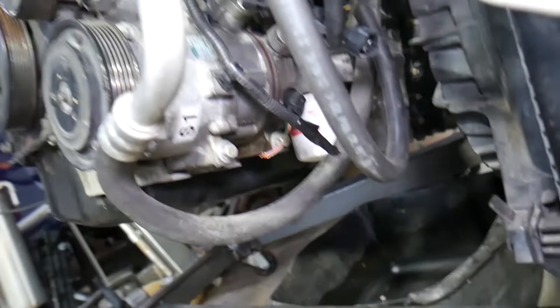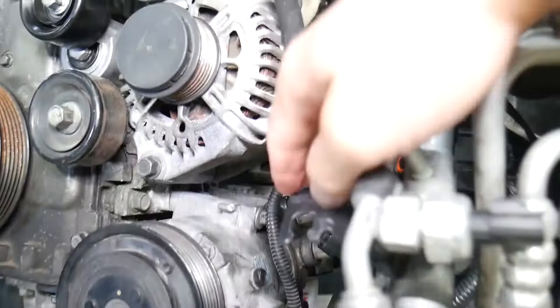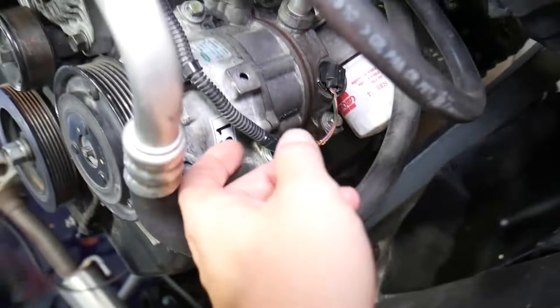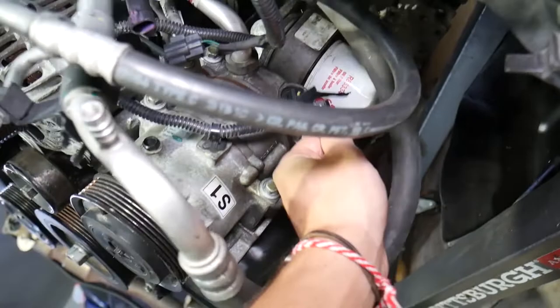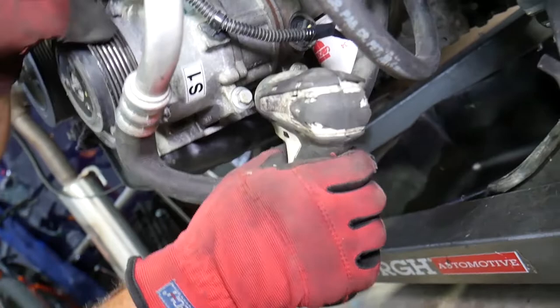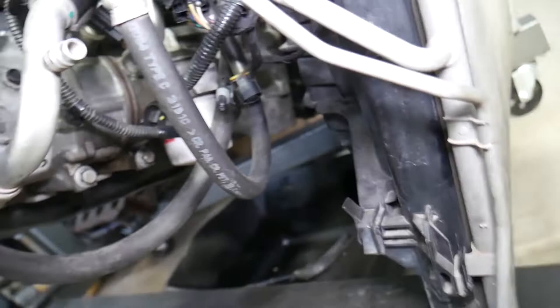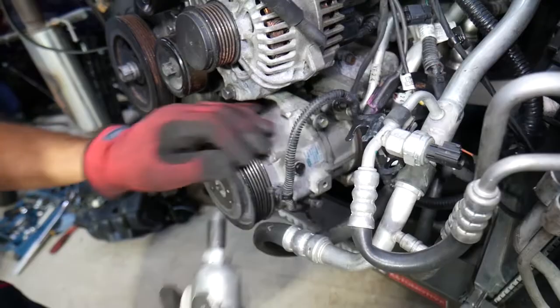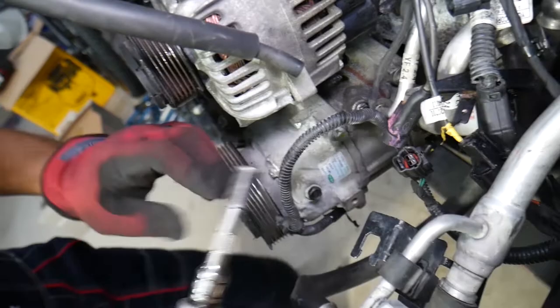Disconnect the AC switch wire as well — on this car that wire was broken, which is why the AC didn't work. Use a 12 millimeter socket. Do the top bolts first because if you do the bottom ones first, the top won't be holding it securely. One bolt is out — if you can't reach because of the AC lines, you may have to disconnect them or use a wrench.